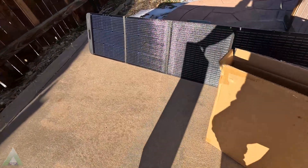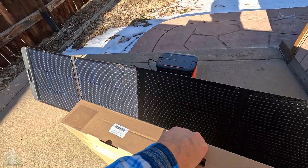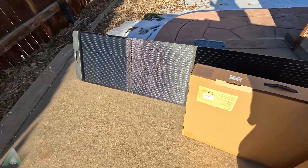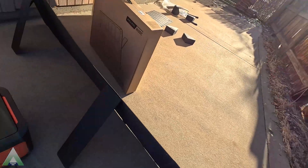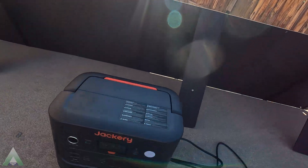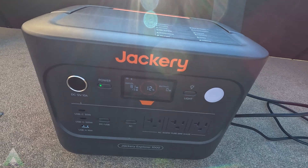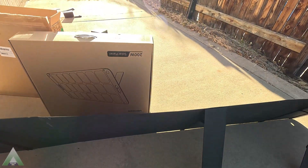Then I'll go ahead and cover another section. If my math is correct and all else stays the same, we should be getting about 80 watts with two panels covered. And indeed, with two panels covered, we're getting 81 watts. So based on those results, it is reasonable.